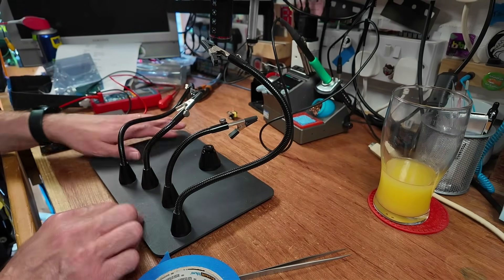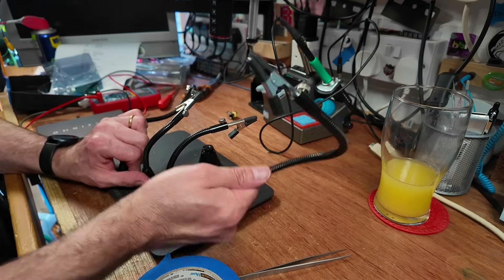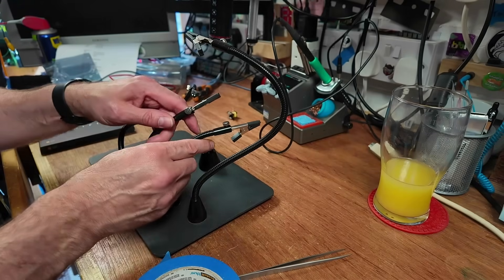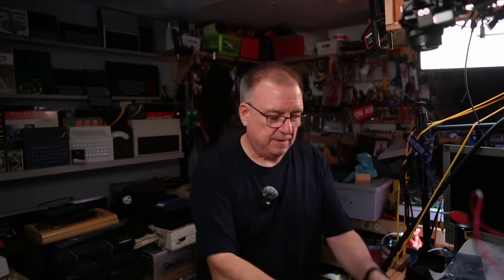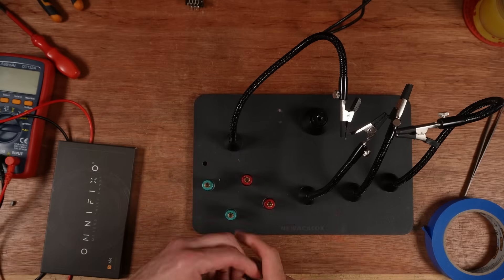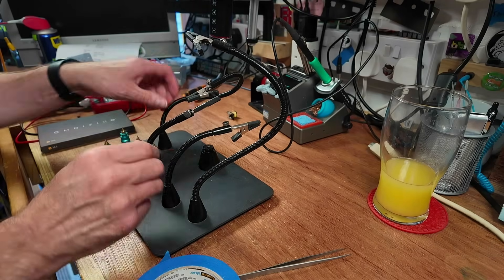This base was actually for my microscope, my previous microscope. I can't remember what base this came with, but I put it on this bigger base because it just became more useful. This also came with other bits — it came with these things as well, which are just spiky magnets and they've got ridges in them. So you're meant to put a PCB in between them.